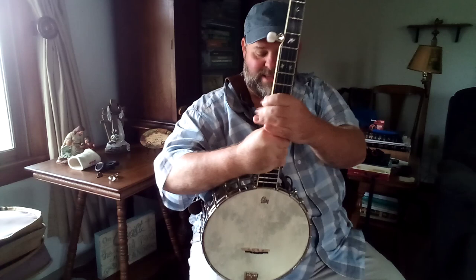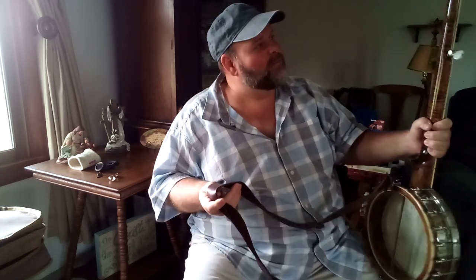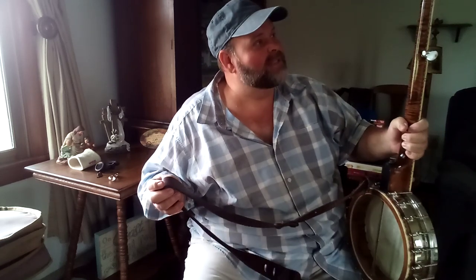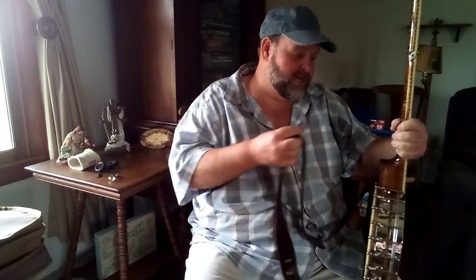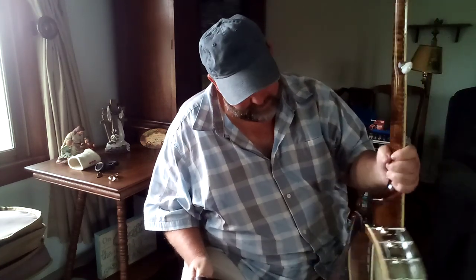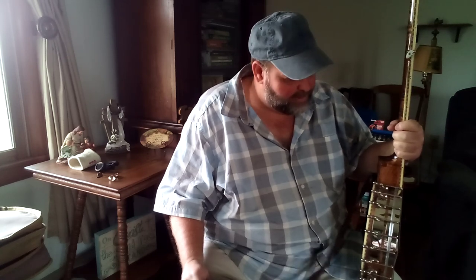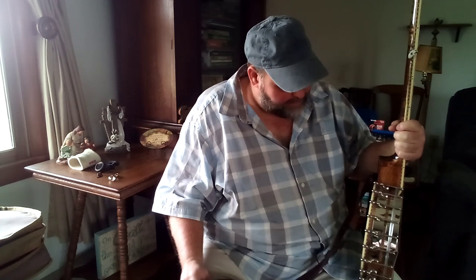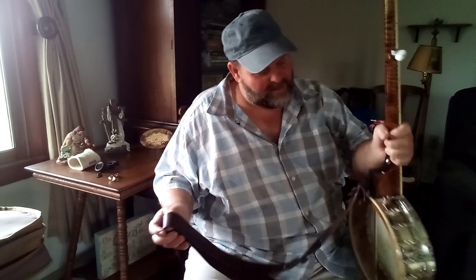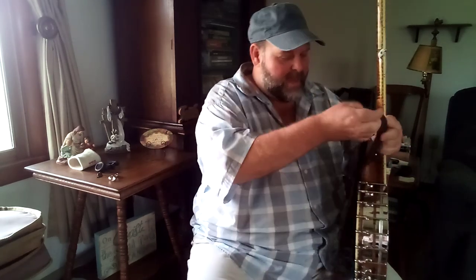I would also recommend getting a strap - it helps you keep control of your banjo. This is a pretty upgraded banjo as you can see - it's a Wildwood, and the guy that makes it doesn't make these anymore. You may decide to get an upper grade banjo once you start learning how to play. I got a real good deal on this, but you can find banjos for $500 to $600 once you get into it. Like I said, the one I started on is still back there still holding up, so you just have to see what works.